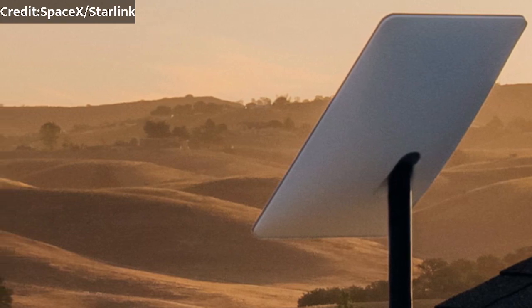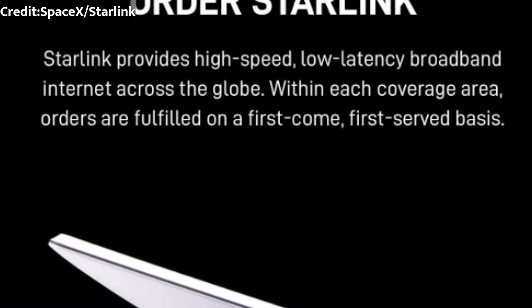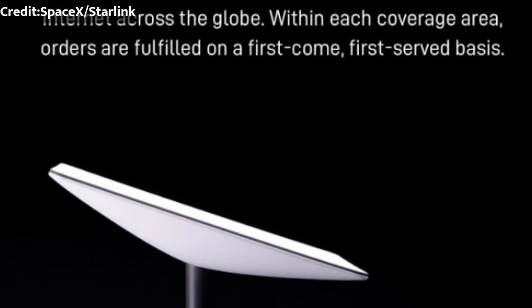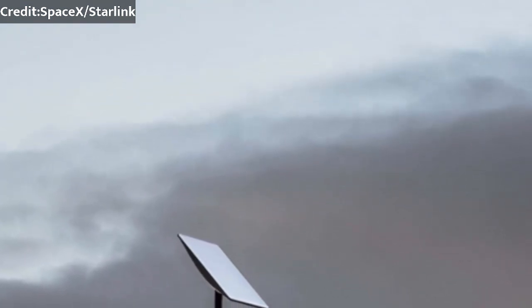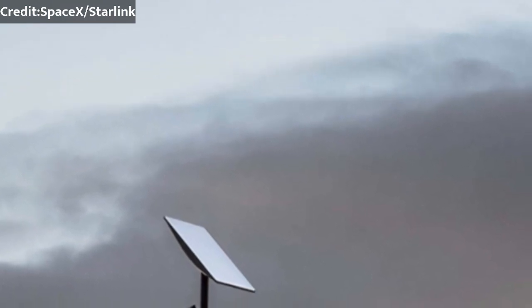Instead of the circular look that we're quite used to by now and has become quite popular, SpaceX have gone with a more modern and styled look featuring straight edges. I personally think that this is a great design, I know some people might disagree, feel free to discuss it with us in the comments below and catch you in the next video.